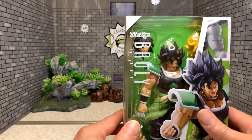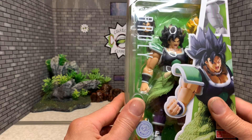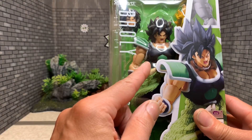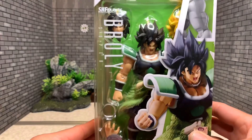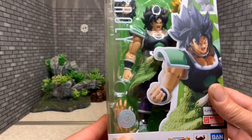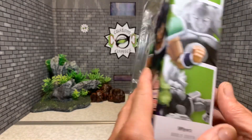Let's look at this SH Figuarts Super Broly — this is the version before he becomes full power Broly. As you can see from the box, this figure has been out a while, at least four months, but I'm getting mine in now and I want to do a review on it and show you guys.